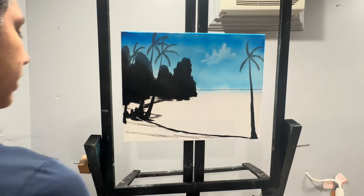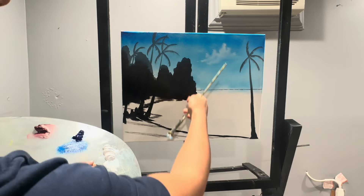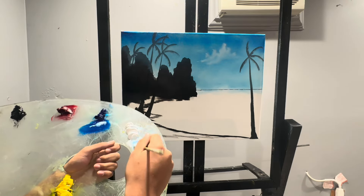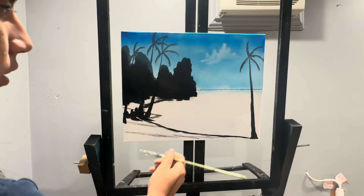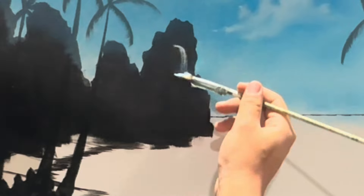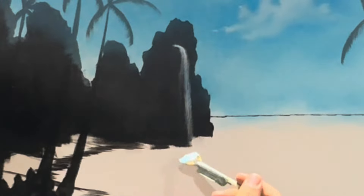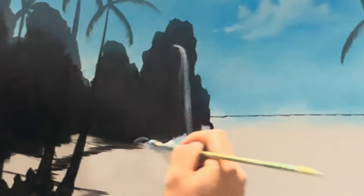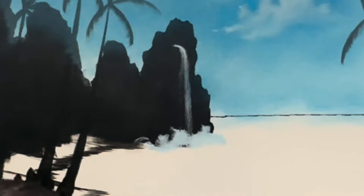Now let's go ahead and get started with the cliff. I think I want some water falling over here. I'm going to go into a little phthalo blue and a little titanium white — just a little, you don't want to overdo it. It's at the distance. Let's come up here, maybe it comes right around here, and just foam it up. Something like so. We'll come back to that.